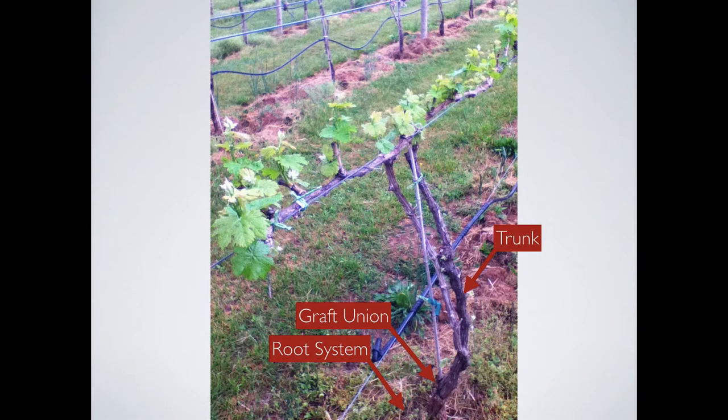The trunk is the trunk — it brings nutrients and water to the plant from the ground. Up from the trunk, you have the cordon. This is basically like a trunk turned sideways; think of the cordon as the arms of the vine. The cordon is the part of the vine that new growth springs from. Spurs are old canes that provide a base for new shoots. We'll get into the difference between spur pruning and cane pruning a little bit later. A spur is just a shortened, cut cane from last year.